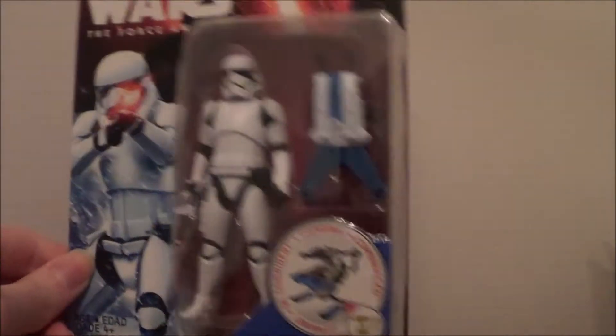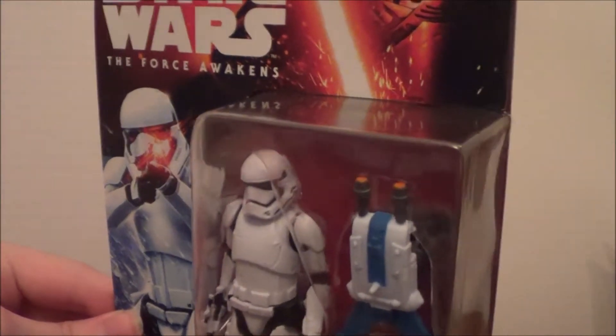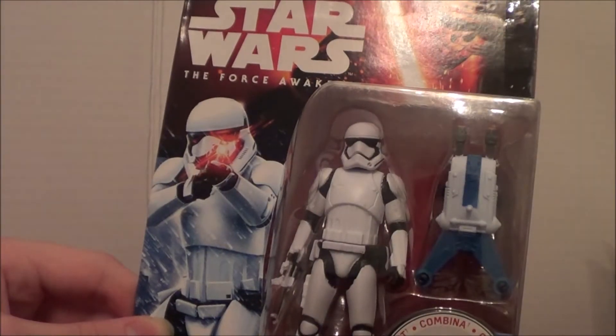This figure actually came out like five or six months ago. I know it's kind of old, but I still wanted to do a review. I got this in my toy hunt that I did, I just didn't make a video on it for a while.